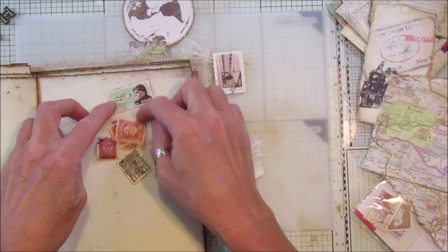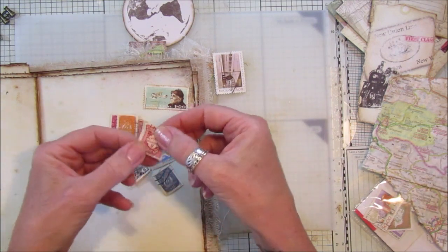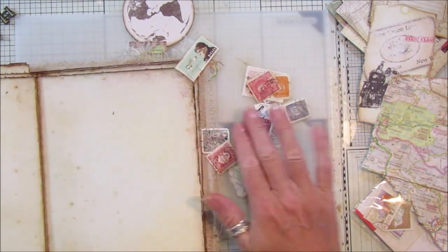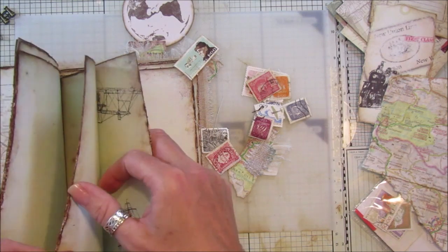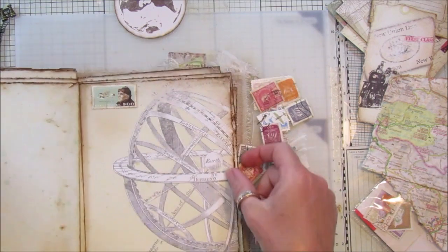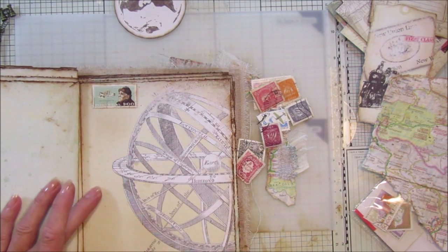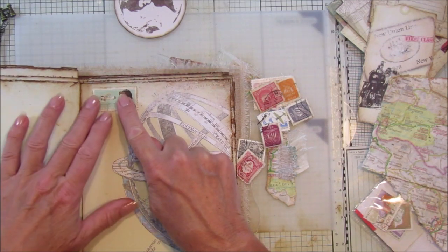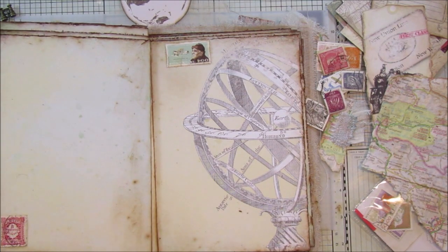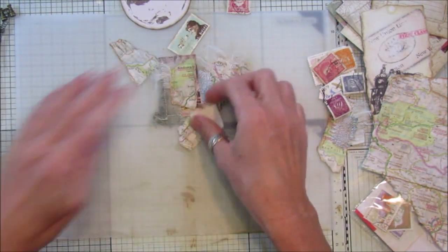I found some stamps I bought ages ago - these are Portuguese stamps. Looking through them, some have little aeroplanes, some have little boats, and this one's got a train on it. I thought I would just embellish one of the pages with a little stamp on there, just to put a little colour on the page. Some of these I might just pop in the corners, which I thought looked really nice.